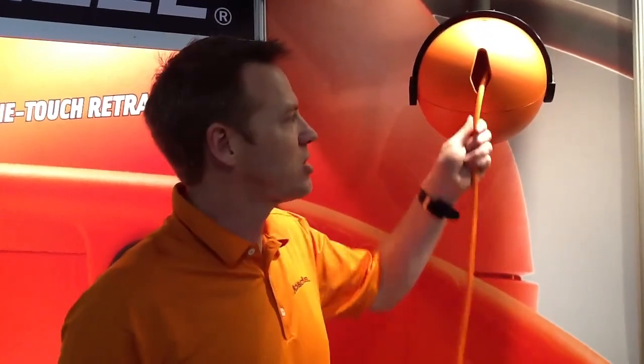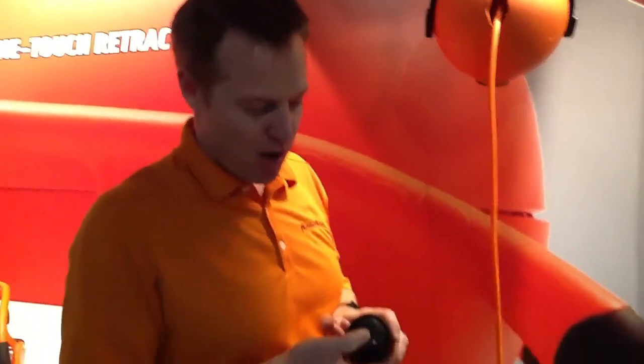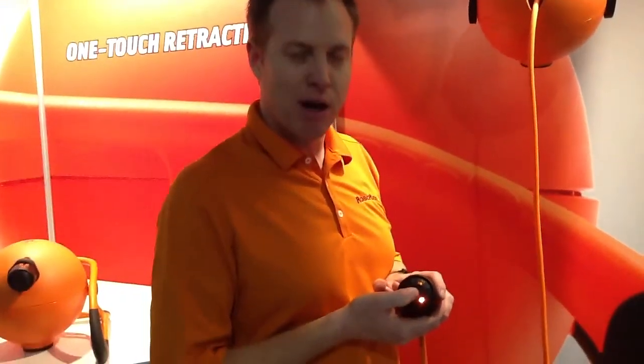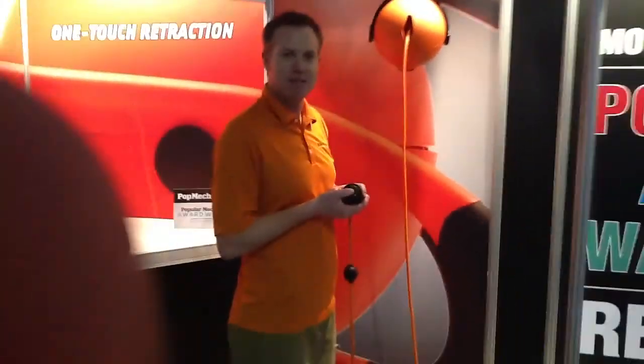These motors have been tested to 30,000 winds each. We did all of our preliminary testing, and essentially with this 50-foot cord, I can turn power on, I can turn power back on, I can feel power, and then I can press this button again and it's going to retract all 50 feet. No way — in less than 10 seconds. Let's watch.